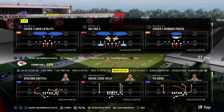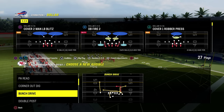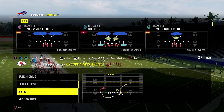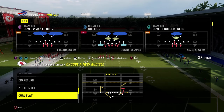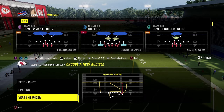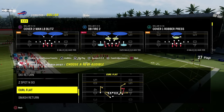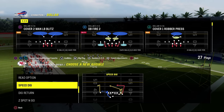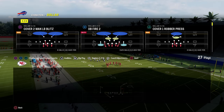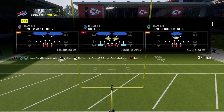This video I'm going to be breaking down how to slow down the gun bunch offset formation, one of the best formations in Madden pretty much every single year — potentially the best formation in Madden ever. This formation is always effective, so we're going to give you a defensive mini scheme on how to defend this really good formation. I'm in the Colts — it's the best bunch in the game.